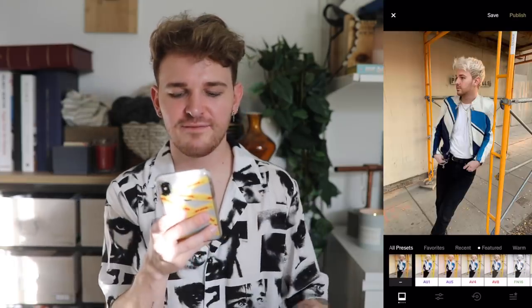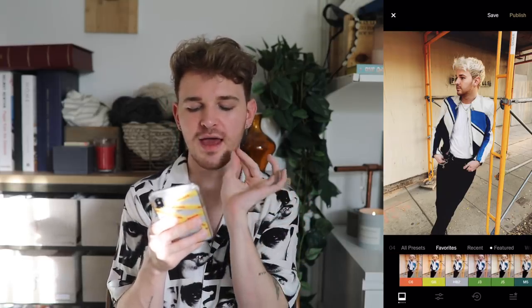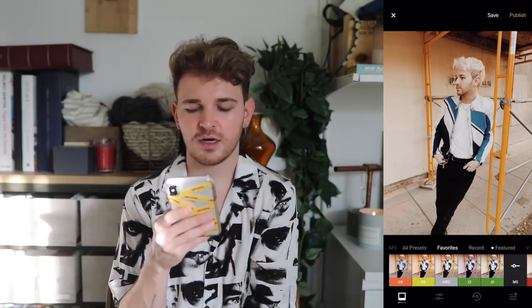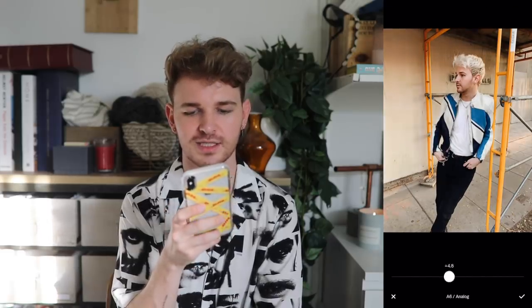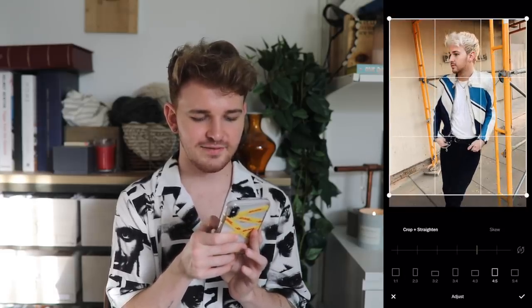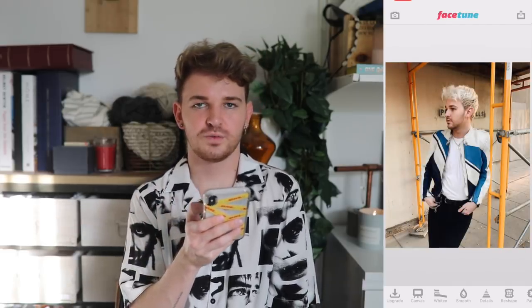I want to edit one more photo, this time fully in VSCO, since a lot of people prefer using just one app. My favorite VSCO filters are A4 — my all-time favorite — A6, and M5. Others I like are J5, J3, HB2, G6, and C6. For this photo I'd go with A6 at about eight points, press the check mark, sharpen slightly, and then crop it tighter for an interesting close-up composition.